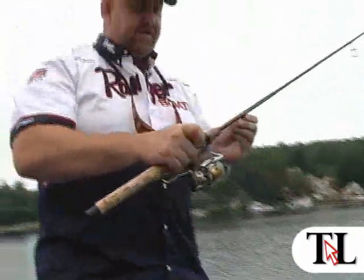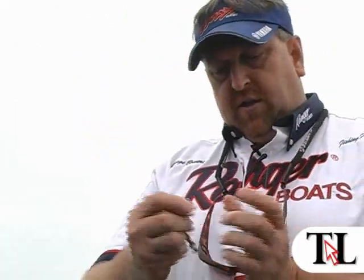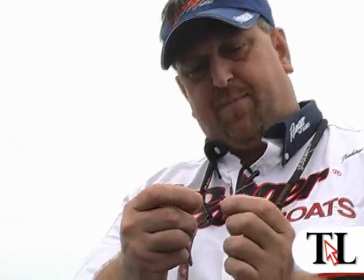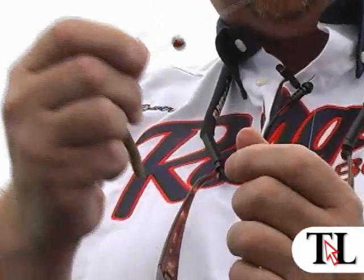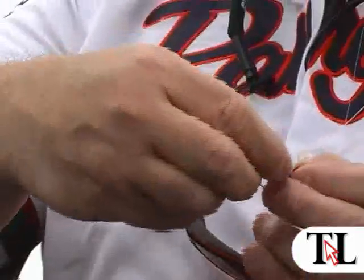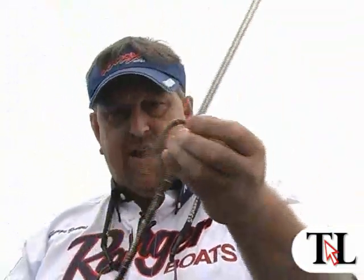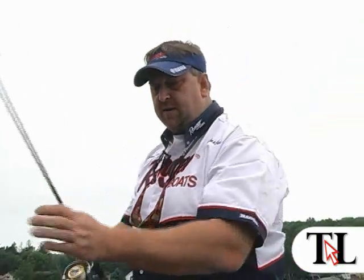Another technique we're going to show today is called the Jackal flickworm. This is a six-inch flickworm here. This hook is made for the flickworm — it has a weight on top of it, and it's a size 1 hook with the weight attached to it, especially made for the Jackal worm. We take it, hook it through the center, and when this is going down, the tails on this will flutter. If you can see it fluttering now, that's how it will be going down through the water, and that will cause the fish to eat it.